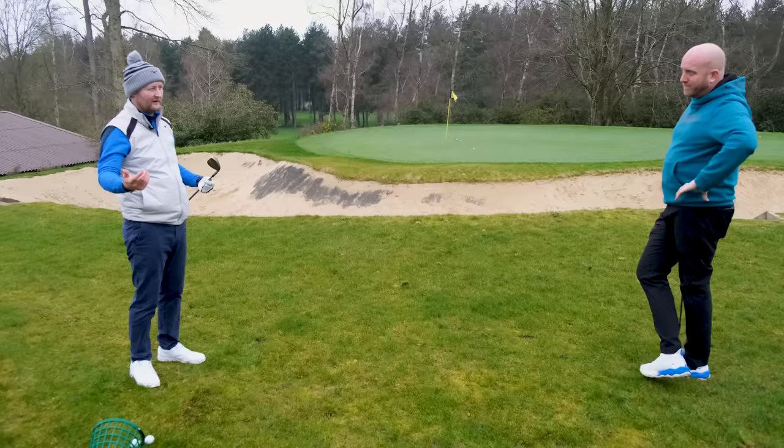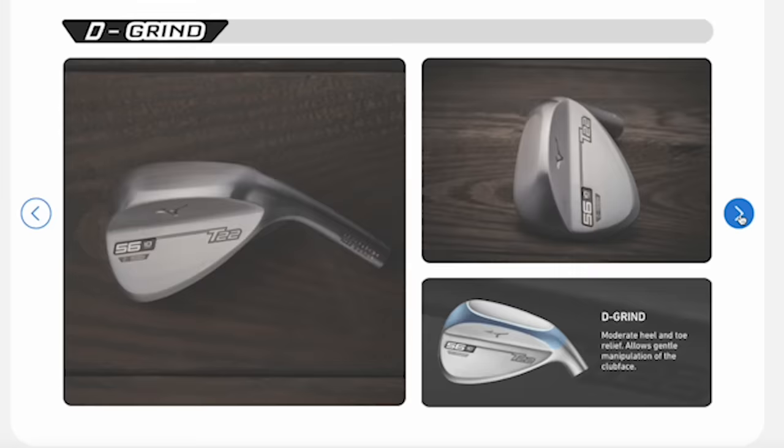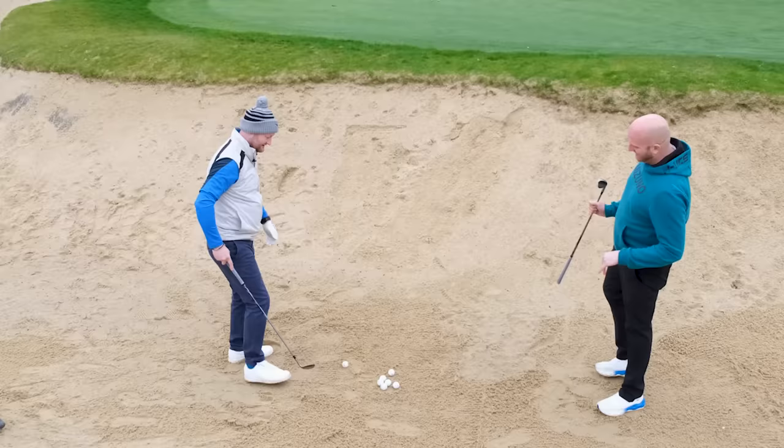Let's head into the sand and talk about what you'd want from a lob wedge in a bunker. Going to this front flag — you're going to want to utilize the grind area in the sole. Open the club face up, get the ball up nice and high, and that relief in the heel allows the club to slide under the ball and pop it out.